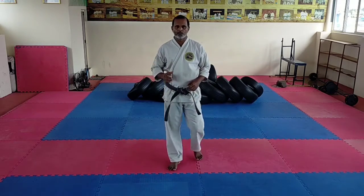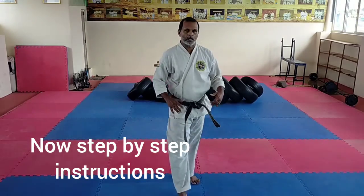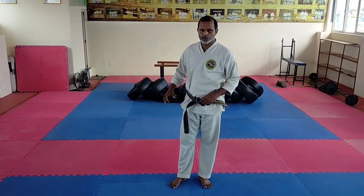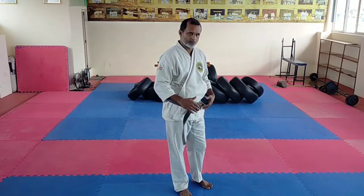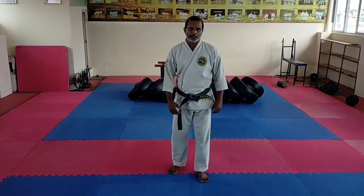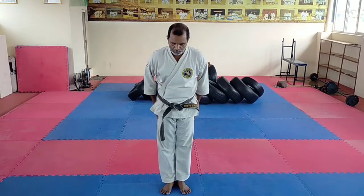Now I will do very slowly and step by step how you need to move. I will try to do a bit closer, and during those moments when it is far I will try to go back, or when it becomes near I will go back those steps and try to do. So the first step: you have to start with Musubidachi, hands on your sides. You have to bow and tell the kata name — Kata Pinan Sandhan.